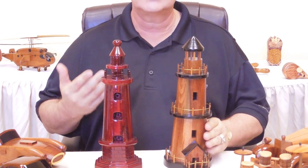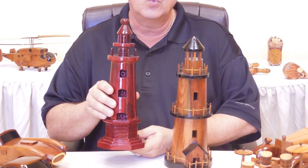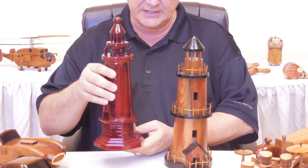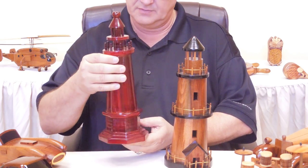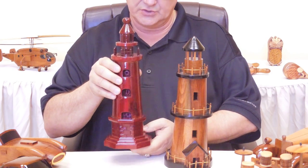The other one is similar but it's more of a red. It's a different wood and as you can see it doesn't have as much detail on it. Pretty well what you see in the front is what it's going to be like.